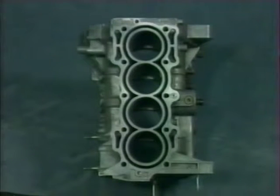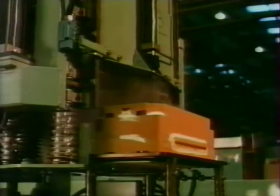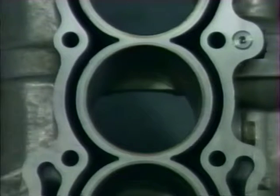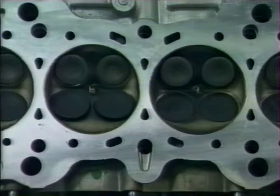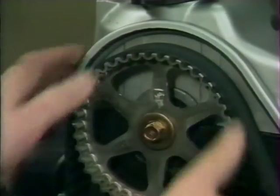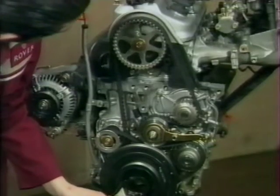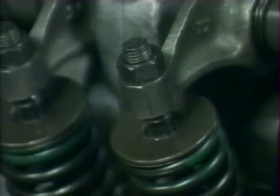Les trois moteurs sont équipés de blocs produits selon une nouvelle méthode de fonderie sous pression appelée NDC. Selon cette méthode, l'aluminium en fusion est injecté dans le moule à une pression inférieure au procédé habituel, permettant un meilleur contrôle du refroidissement et de la solidification, ce qui se traduit par des pièces de très haute qualité. Les trois moteurs reçoivent un joint de culasse multicouche, ont tous 4 soupapes par cylindre, et tournent tous dans le sens inverse des aiguilles d'une montre. Le jeu aux soupapes est réglable sur tous de la même façon que sur les moteurs 1,6 litres.